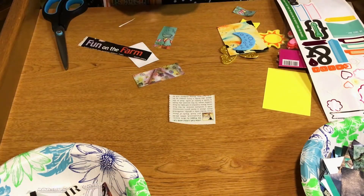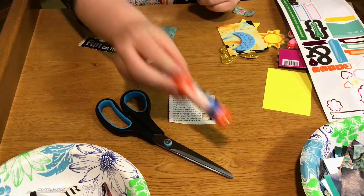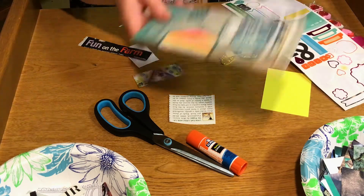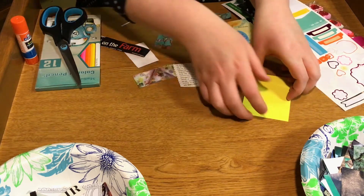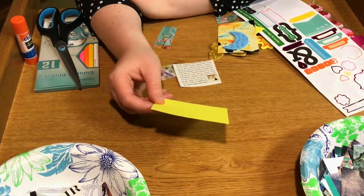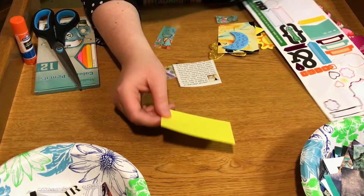For today's activity, from your supply box you're going to need scissors, a glue stick, and possibly colored pencils depending on which direction you decide to go. Then from your activity kit you're going to have some card stock and an assortment of papers, stickers, and materials that you can use to create your artist trading card.